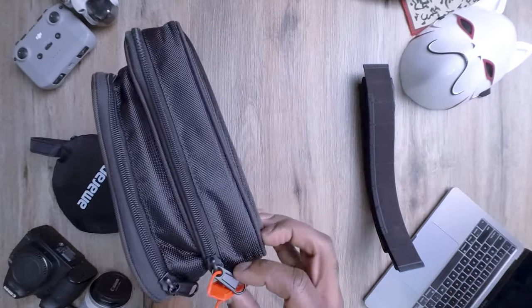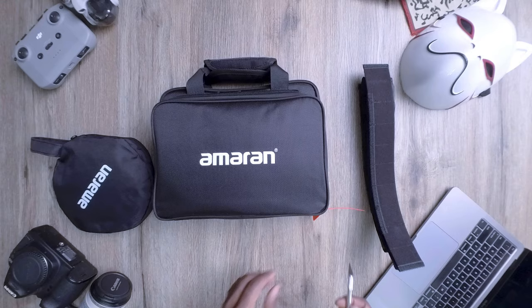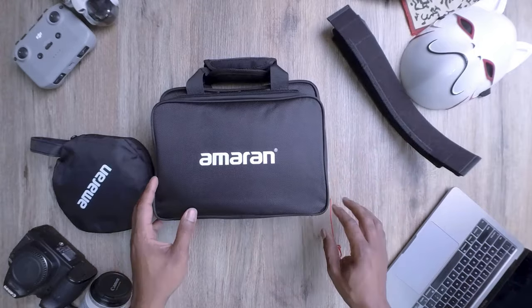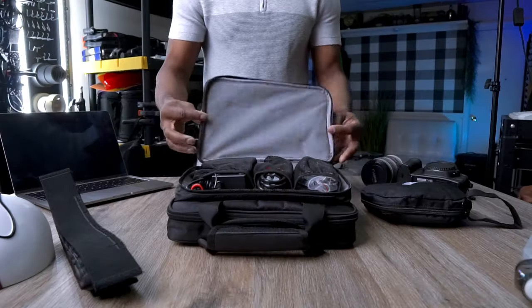Next up is the light itself. Looks like we have a nice secure clamp on here, so we're going to get an X-Acto knife and cut this off. Then it's time to explore the accessory compartment on the side of this case.